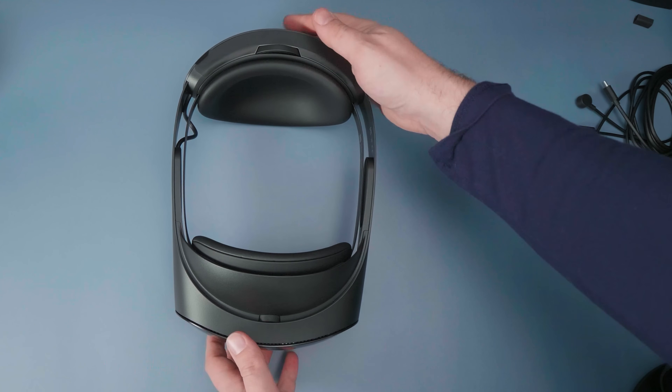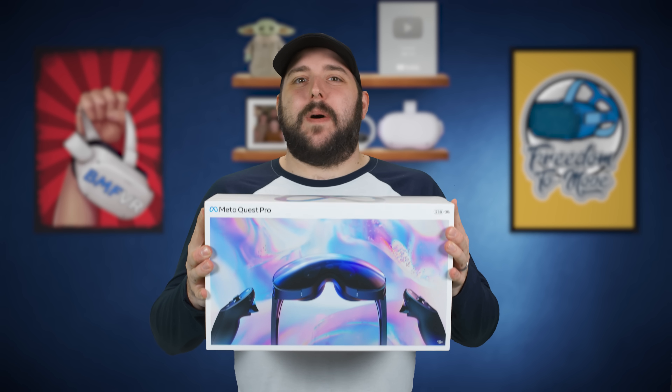The day has finally arrived. The Quest Pro is officially here, and thanks to Meta, I got the chance to check it out a little bit early. Today we're going to talk about the Quest Pro, what it comes with, how it works, and give my first impressions after spending several hours inside of this headset.